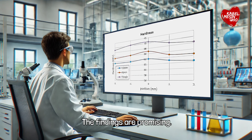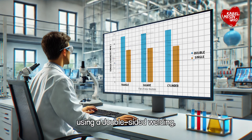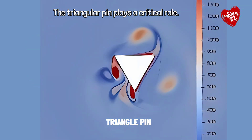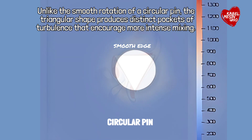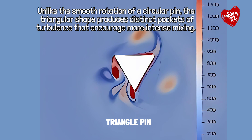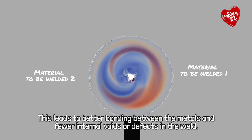The findings are promising. By switching from a circular to a triangular pin and using double-sided welding, they achieved significant improvements in joint strength. The triangular pin plays a critical role — its sharp edges create stronger vortices as the material flows around it. Unlike the smooth rotation of a circular pin, the triangular shape produces distinct pockets of turbulence that encourage more intense mixing. This leads to better bonding between the metals and fewer internal voids or defects in the weld.